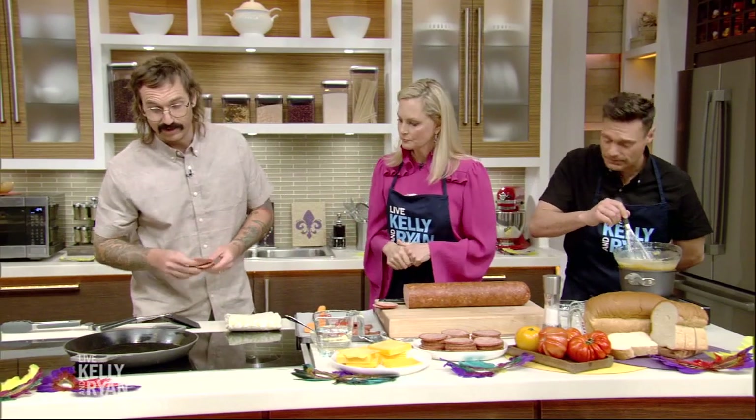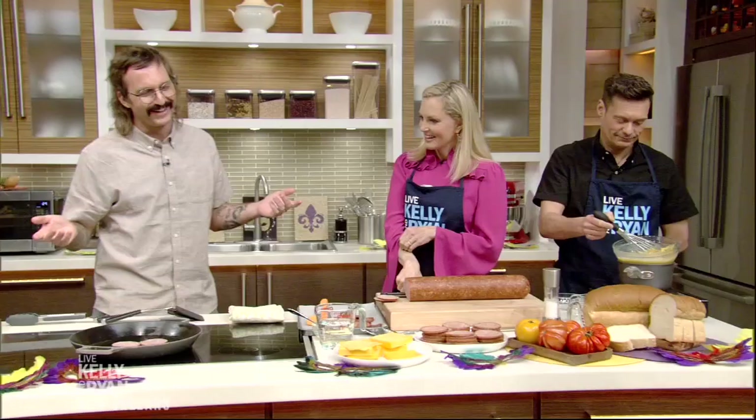You did not like bologna when you were growing up? No, I did not like bologna growing up — I hated it. Mom, I bet you're watching — you made it. It was awful, but I love you. Happy Mother's Day. This is how we've improved upon it. Happy belated Mother's Day.